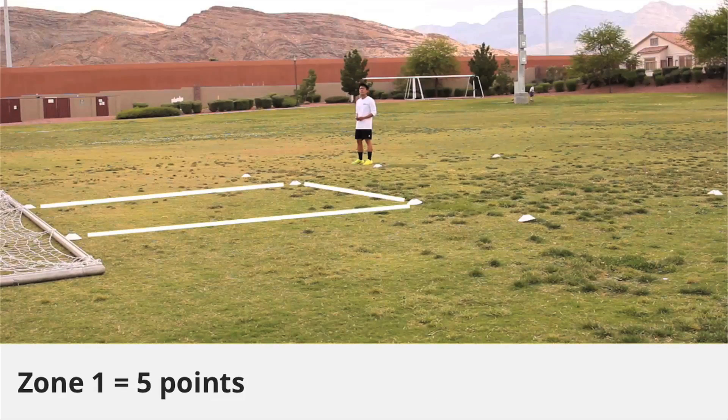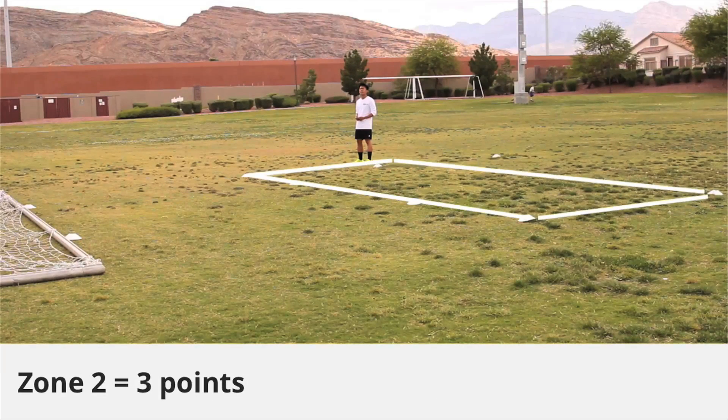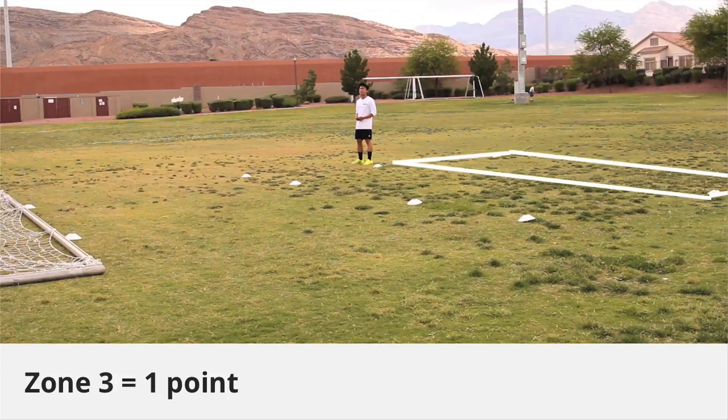Zone 1 is 5 points, Zone 2 is 3 points, and Zone 3 is 1 point.